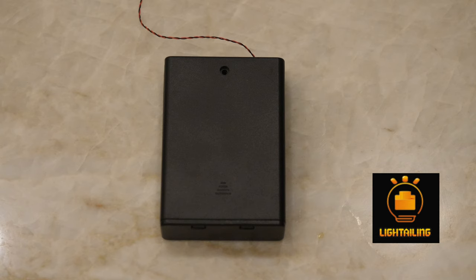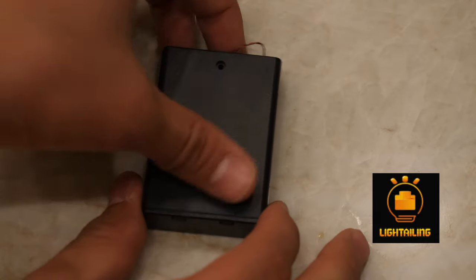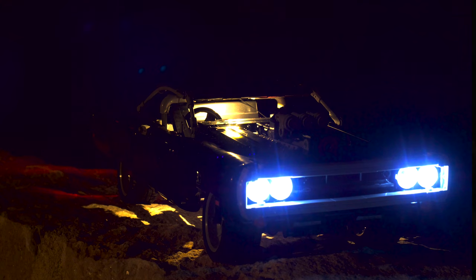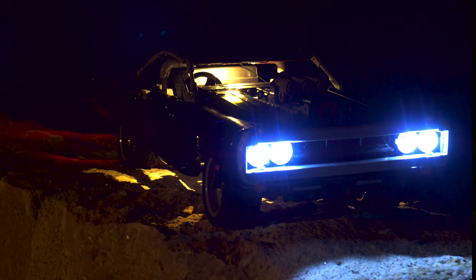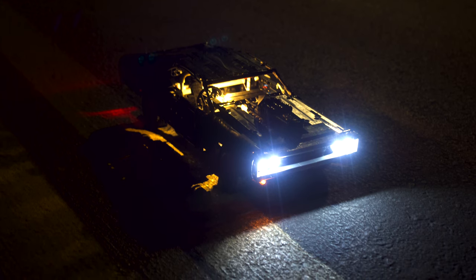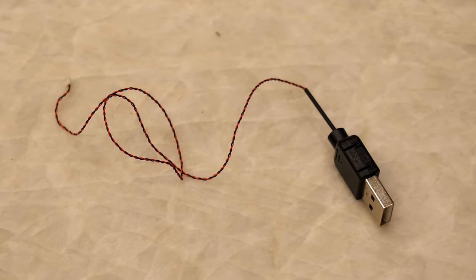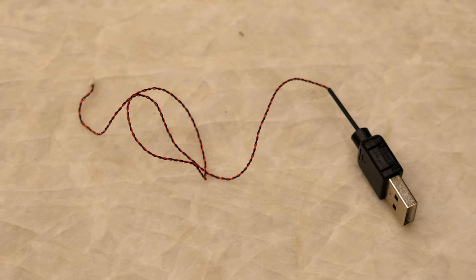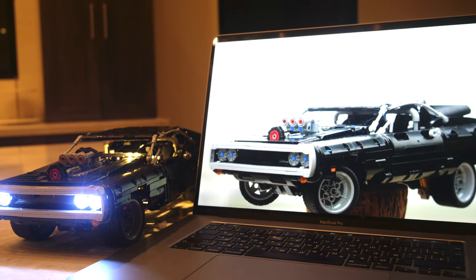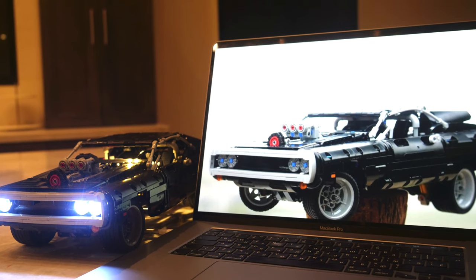You can power this lighting kit with either the battery box, which contains three AA batteries — meaning the battery power is going to last a very long time. But if you want the lighting to run indefinitely, you can always connect it using a USB cable. Just connect the USB cable to the motherboard, then connect it to your computer, and it works perfectly.